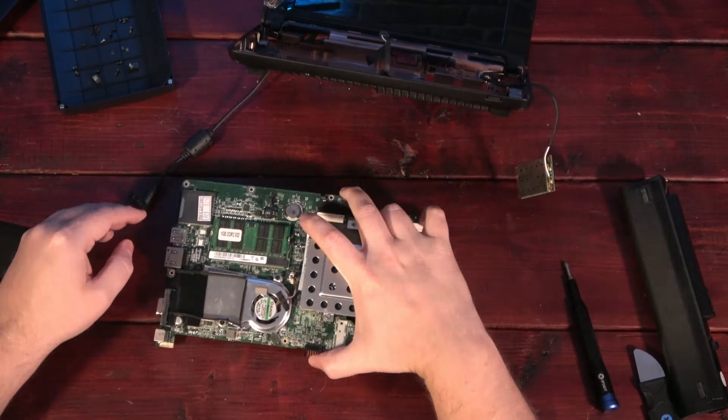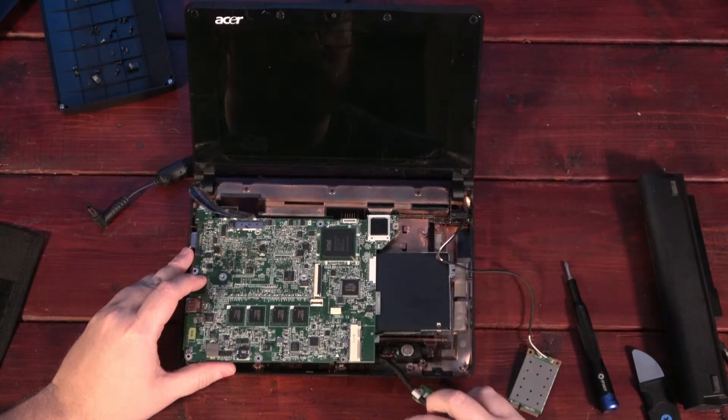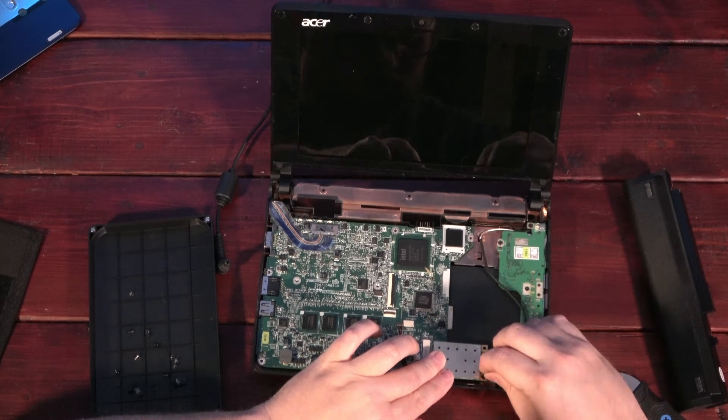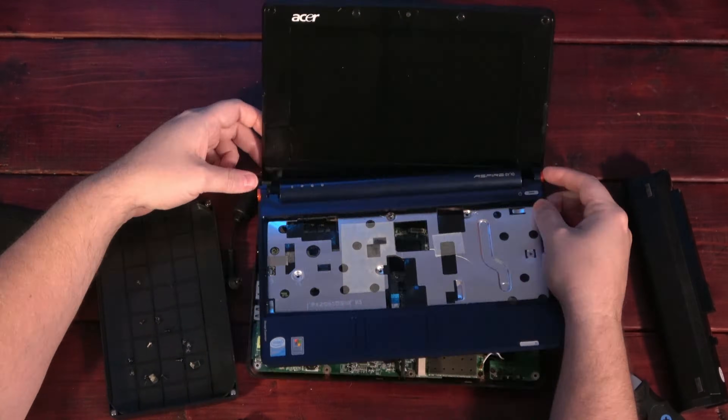I wanted to preserve the original software, so I used a hard drive cloning utility and cloned the data from the original drive to the new SSD. Next, it was time to install the SSD and put it all back together.